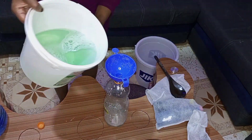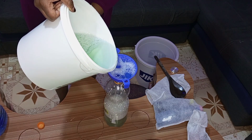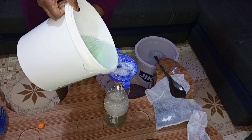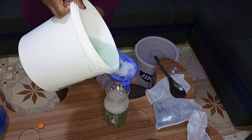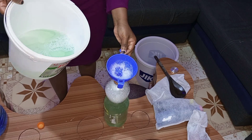By the way, the ingredient that I used for tile cleaner, I bought it at a hundred shillings.